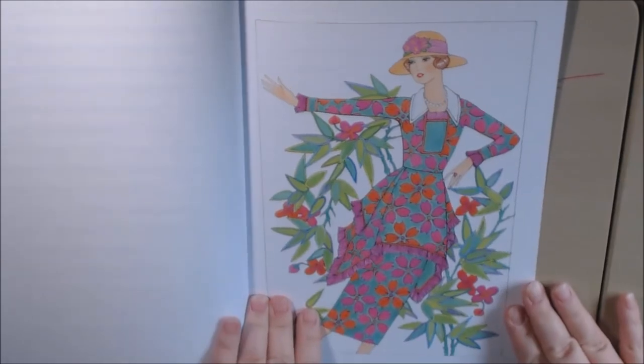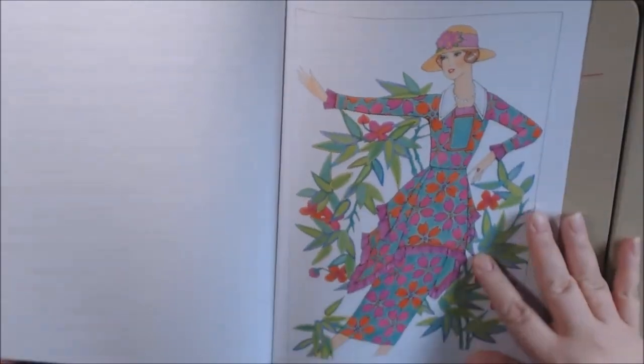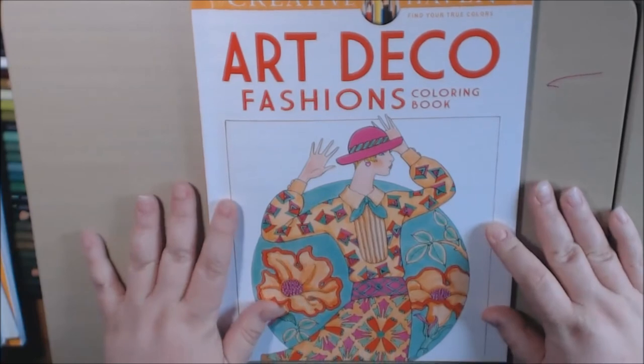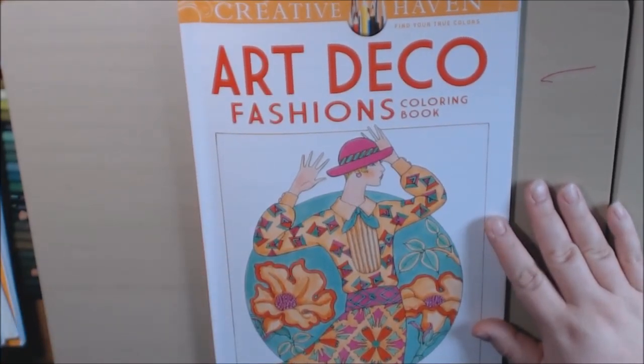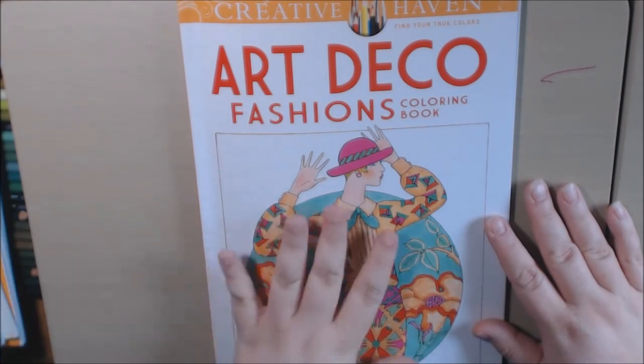And it's the back cover. Really pretty. A lot of people who like fashion coloring books will enjoy this. I got it because I like the Art Deco 20s era.